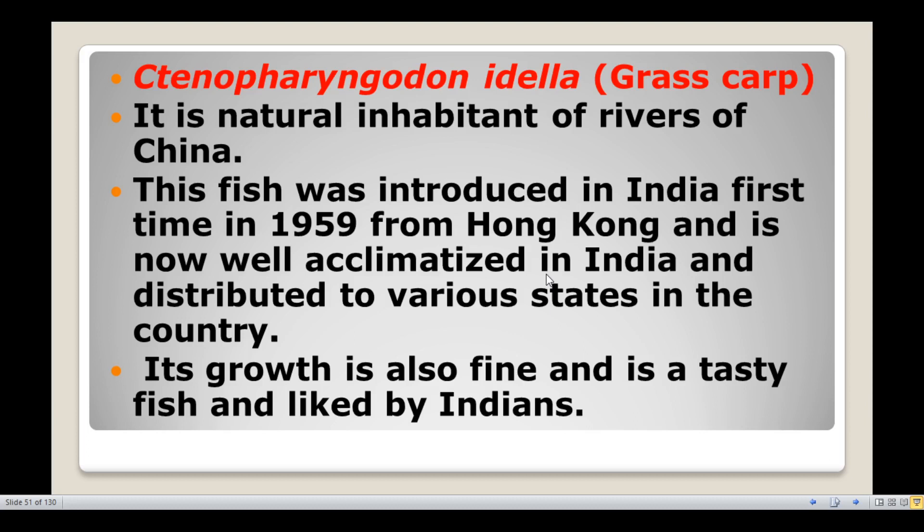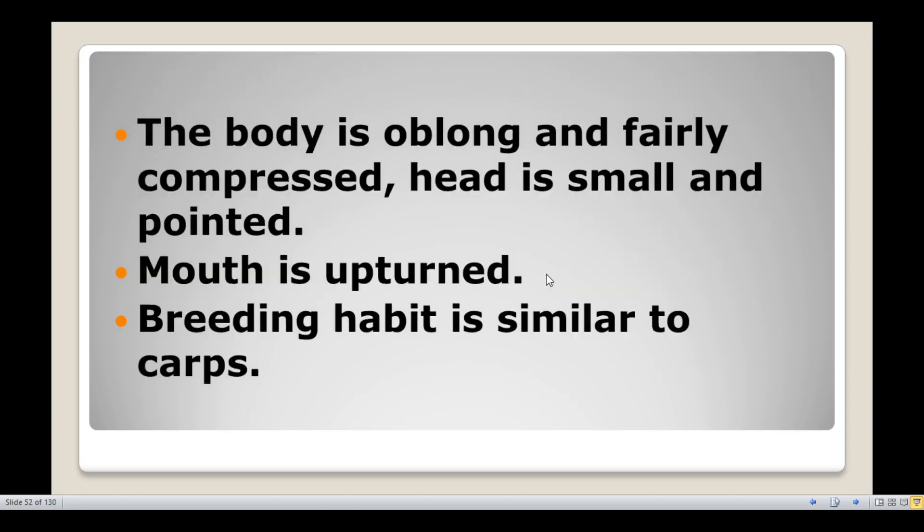The grass carp is also a tasty fish liked by Indians. The body is oblong and fairly compressed; the head is small and pointed.